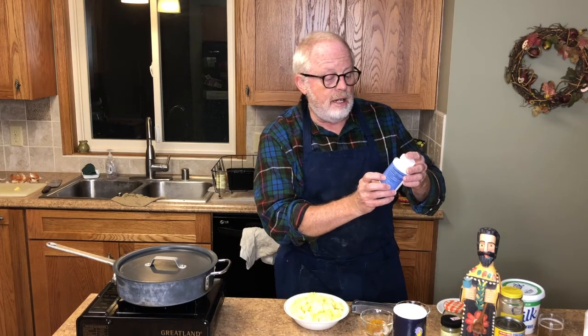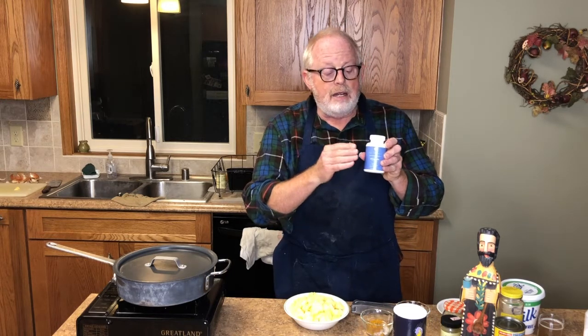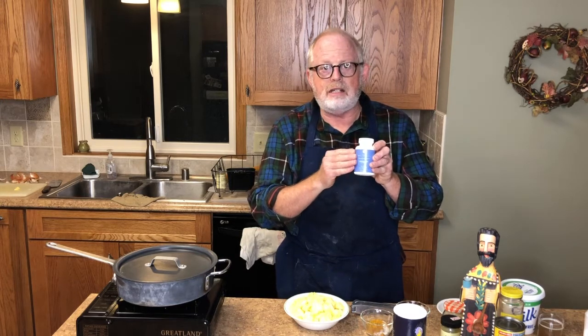This is ashwagandha. It's an herbal supplement put out by the Lune Company — L-U-N-E. I'm not only pushing it, but I also use it. I sleep terribly — I'm a very light sleeper — but when I started taking this, I actually noticed I get longer periods of sleep before I wake up. You can find it online at Lune Company or even on Amazon.com.